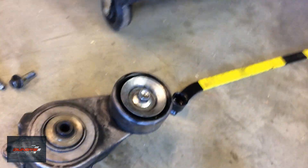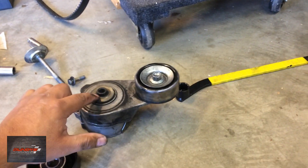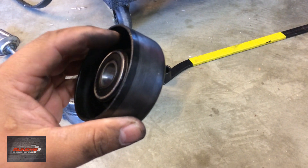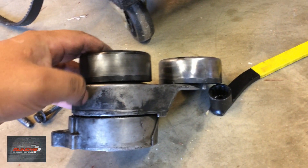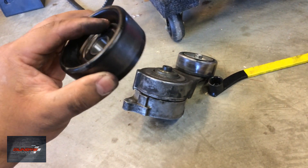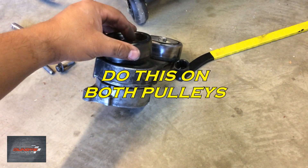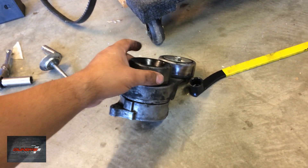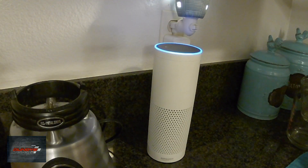One thing to note on the bottom part of the tensioner: there's a lip right here, so the bearing kind of rides right there. This means the bottom bearing needs to be a little bit farther out on the back side. When you put it on, it has to ride just a little bit above the tensioner — you can see the gap. So it's best to have the bottom bearing sticking out a little bit farther than the lip so you don't come into contact with the tensioner itself. I just discovered that putting everything back together, so make note of that.